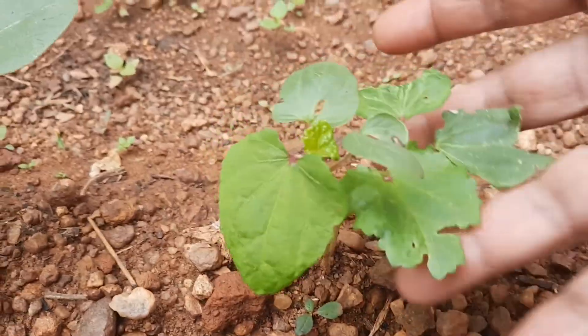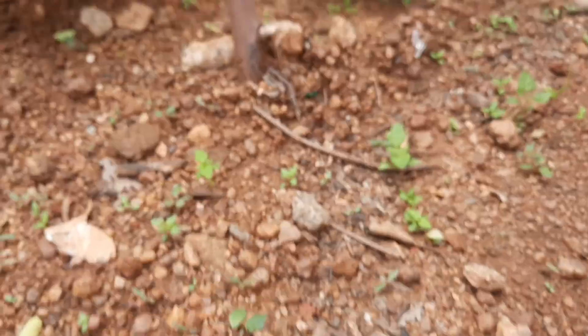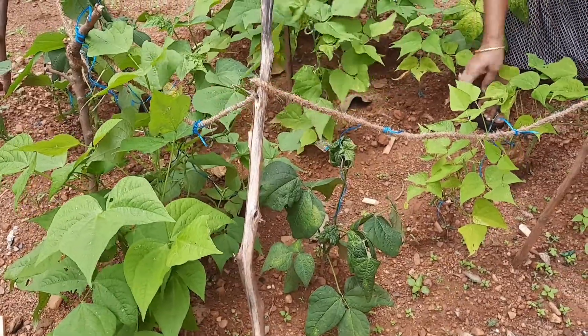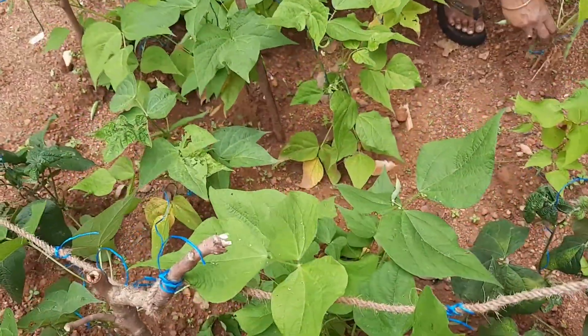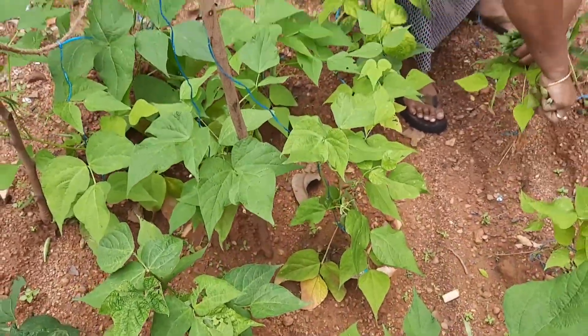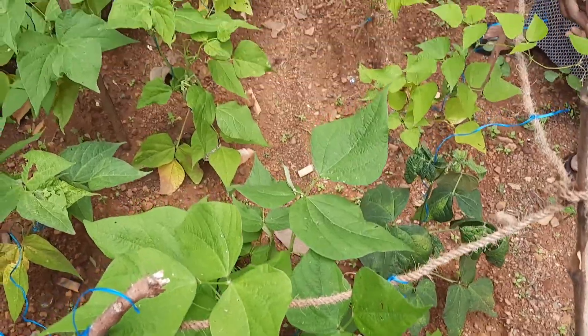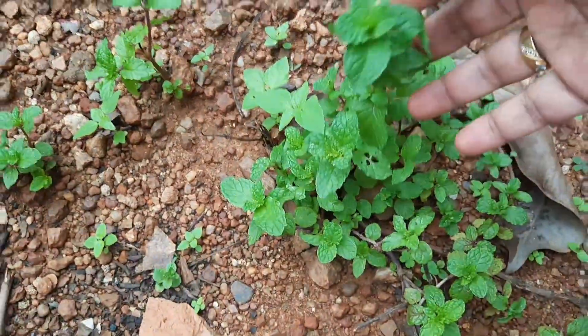Today we're going to make a side dish with the beans, and with the leaves I'm going to make a curry. Look at these lady finger saplings — wow! We just sowed the seeds and now they've grown into saplings. I've showed the beans in previous videos also, please go ahead and watch. There's also a mint leaf we recently added to our garden.